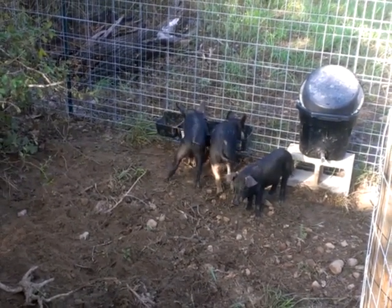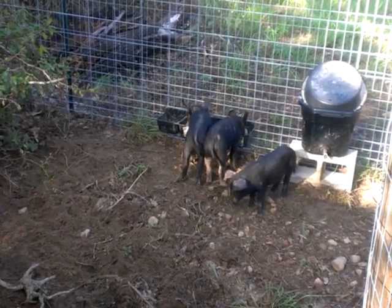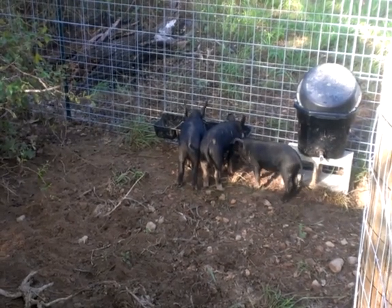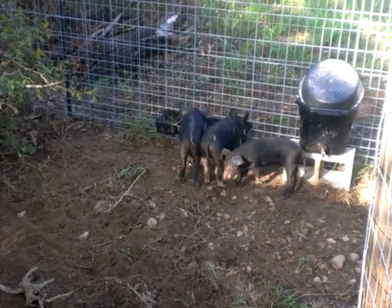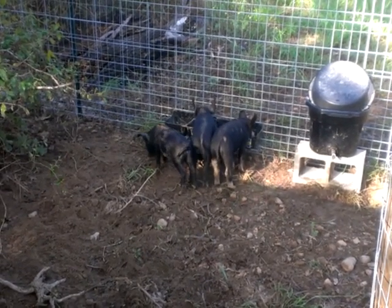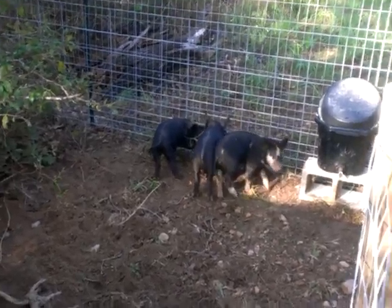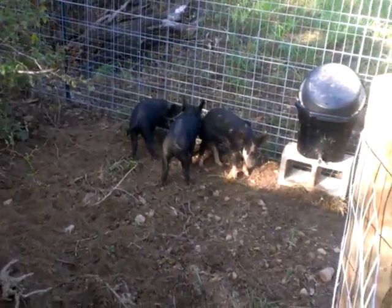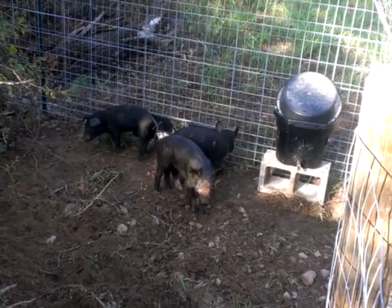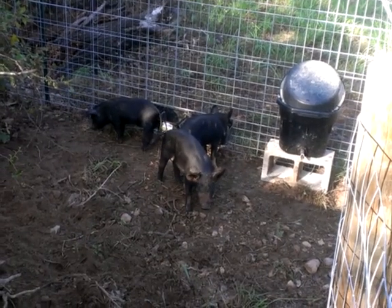And lo and behold, about 30 to 40 minutes later, here she comes up the road. Unbelievable. This is a show that pigs are very, very intelligent. She came back — wanted to be with her sisters. Not that they're actually blood sisters; that little one came from a different litter. She's right at eight weeks old, and the other ones are a little bit older, nine or ten weeks.